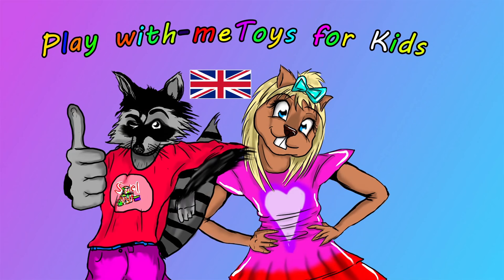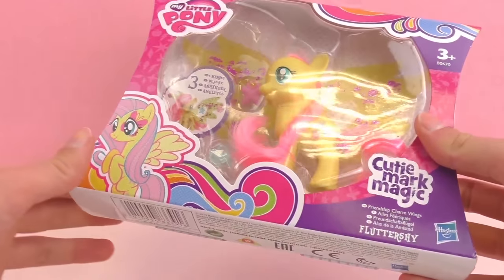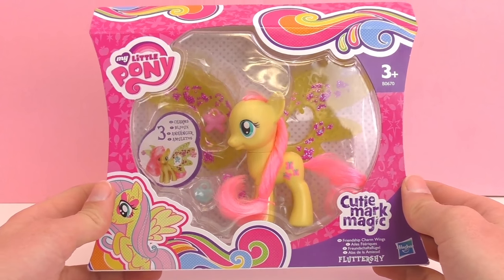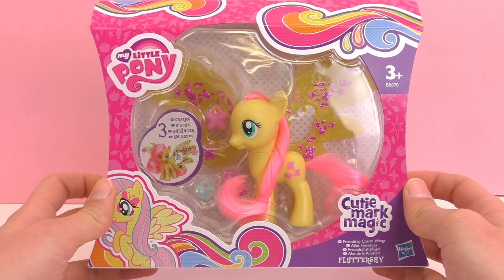Hello and welcome to a new episode of Play With Me Toys for Kids. Today I'm going to be showing you this My Little Pony, and this is from the Cutie Mark Magic series, and her name is Fluttershy.